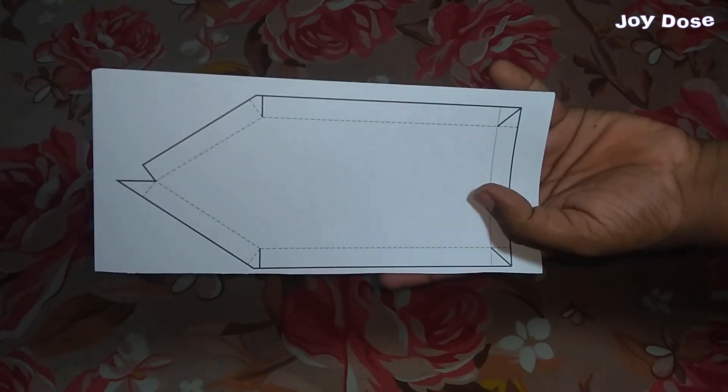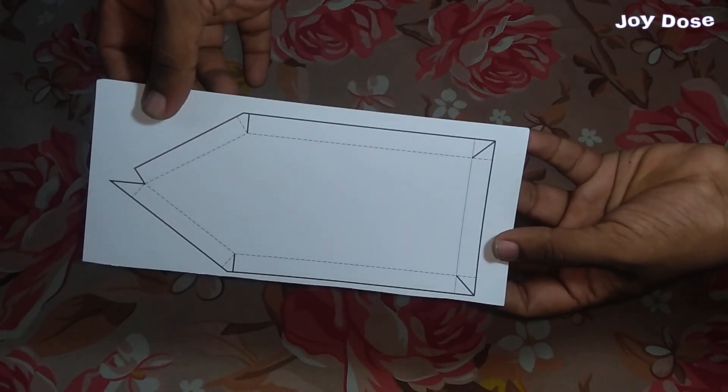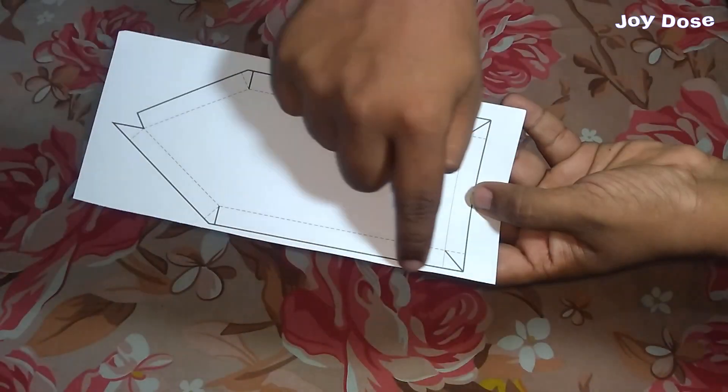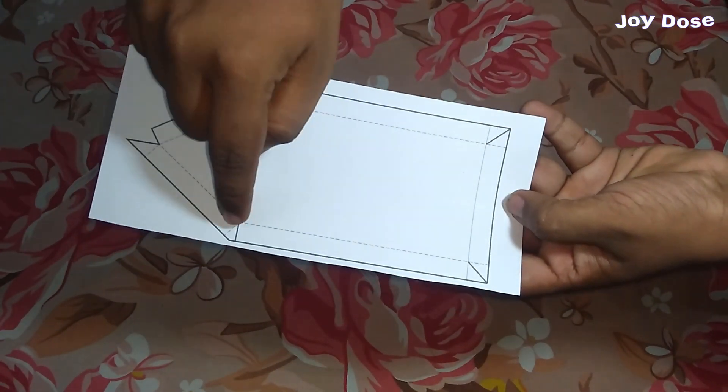The skimmer body is known as hull. We are going to use this type of pattern to make a skimmer body. In this, the solid lines are cut lines and the dotted lines are fold lines.